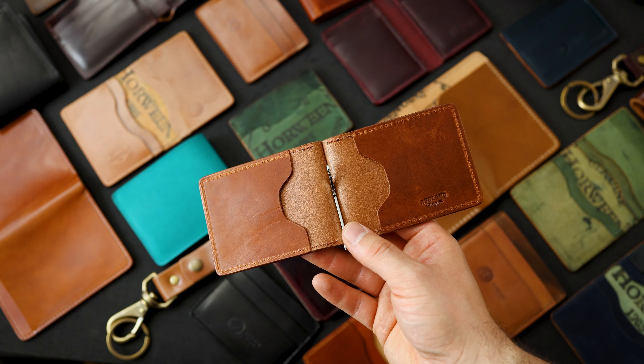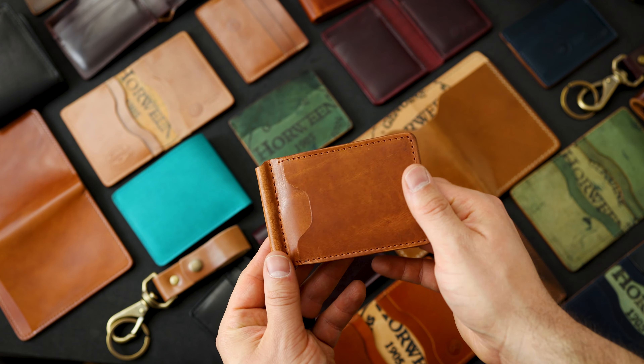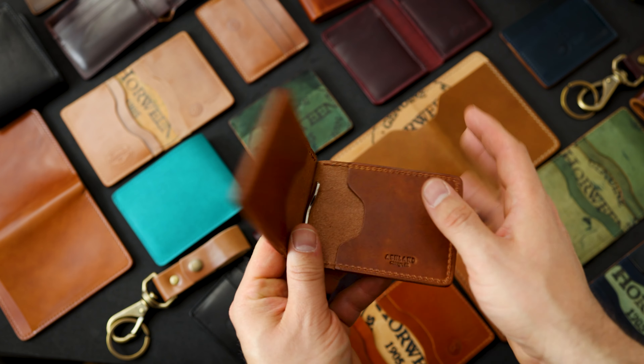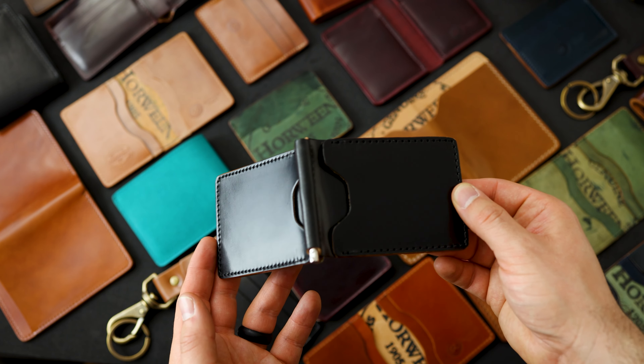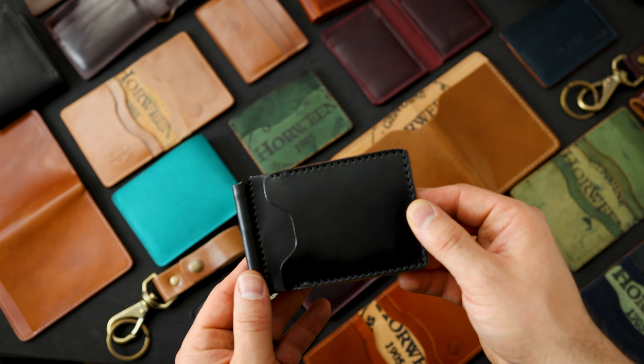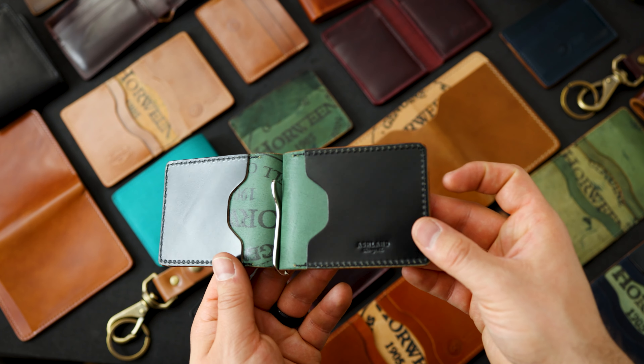Let's start off with one of my favorite items. This is an English Tan Dublin Capone money clip. We've got English Tan Dublin on the outside and English Tan Dublin on the inside. All of these little irregularities in the stitching or in the leather, any type of construction issue will make the wallet an irregular and we have to reduce the price — I just can't sell it for full price.